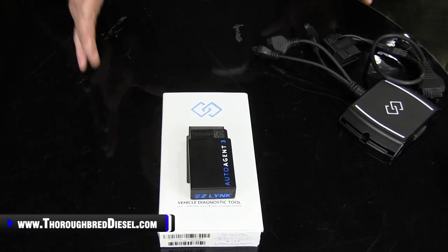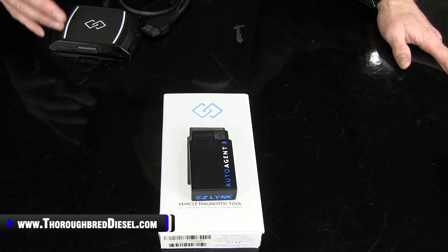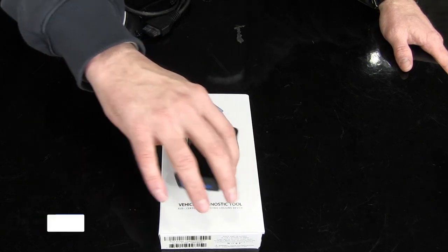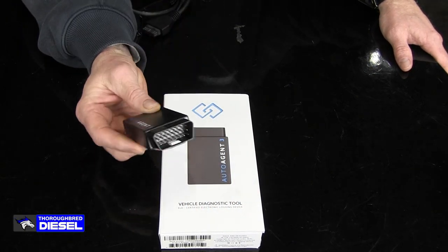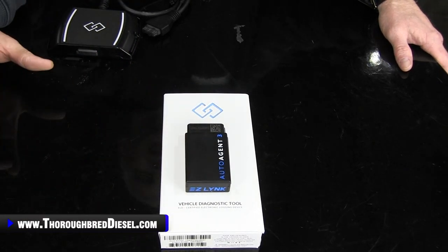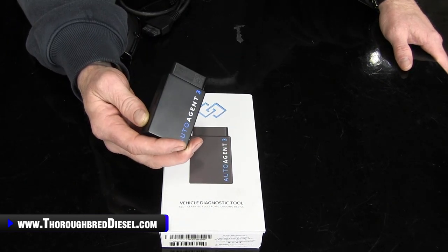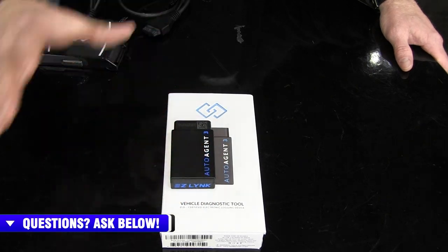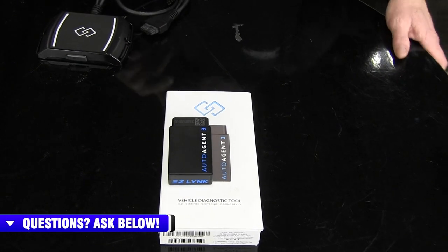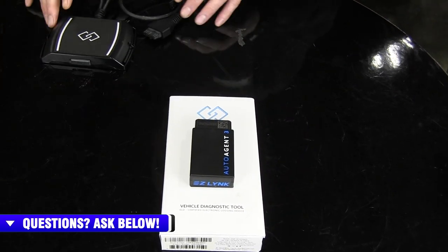I really feel like this AutoAgent version is going to lend itself to more people hooking and unhooking — not because the device is cumbersome. You plug it into the OBD2 and forget it's even there. But I think a lot of people will hook it into their OBD2, use it for whatever diagnostic or tuning they need, then unhook it and put it in the console. I may be completely wrong on that — jump down in the comments and tell us what you're doing with your AutoAgent 3s.